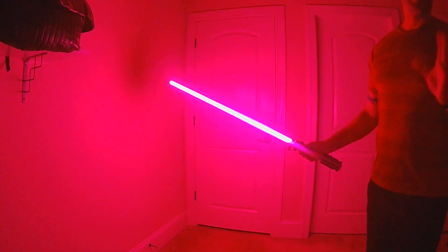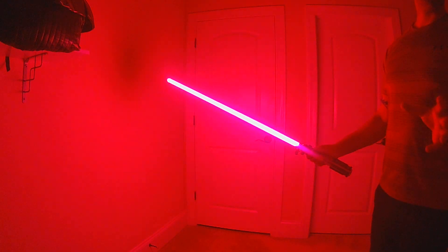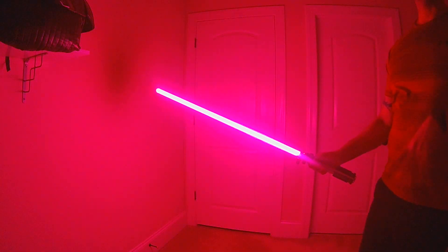All right, so another new update to the Prop EOS 5 library. This is actually a dual phase saber that I built — a dual phase blade that I built in the dual phase builder. But there's now a new option, and it's called oscillate.